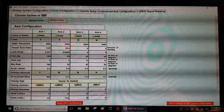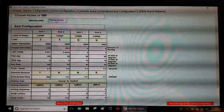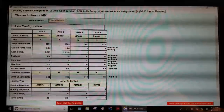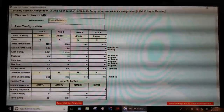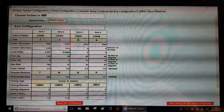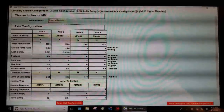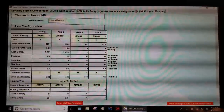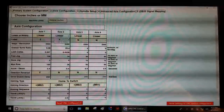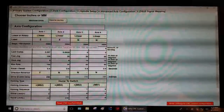Now let's go to the axis configuration tab — this is a really important tab. First, up here are your machine units: imperial inches. You can go metric if you want; I'm leaving it imperial. You have axis one, two, three, and four. Notice axis one is the Z axis — I know this is a little counterintuitive. When you're configuring the board and making connections, axis one is Z, axis two is X. This is for a lathe; if you're working with a milling machine the screen will look a little different.